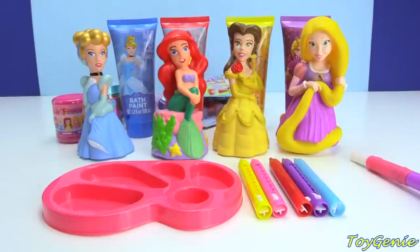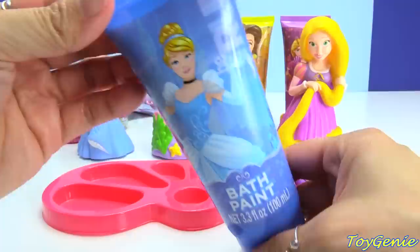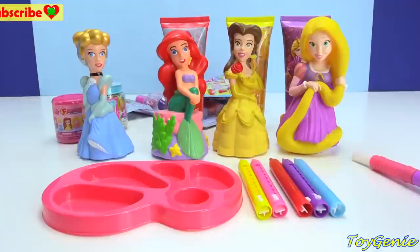Hey guys, this is Toy Genie here, and today we're going to be using these awesome Disney Princess bath paints to paint the Disney princesses. Then we'll wash them off and open up a bunch of surprises that you see in the back there, including some nail polishes and Shopkins and My Little Pony surprises.